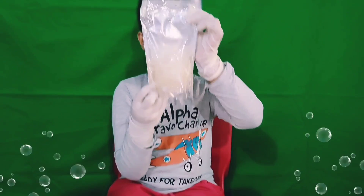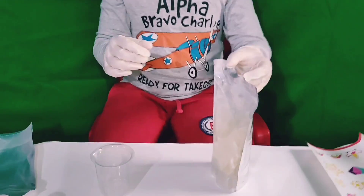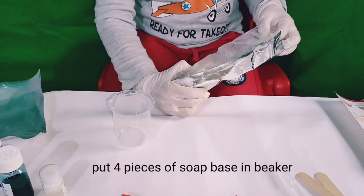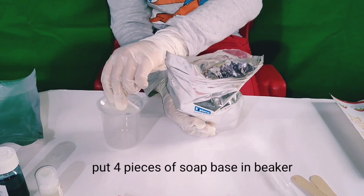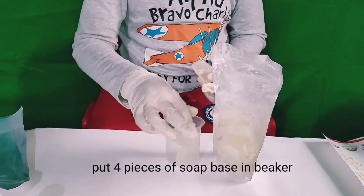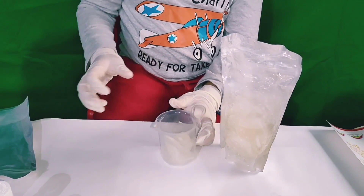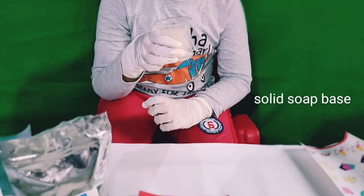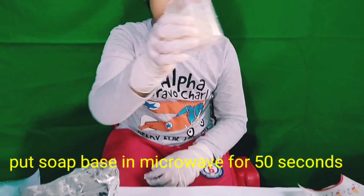This is soap base. So we are going to pour 3 to 4 pieces. One. Let's put 3 to 4 pieces in the big cup. So this is solid soap base. Now my mama will put this soap base in the microwave.